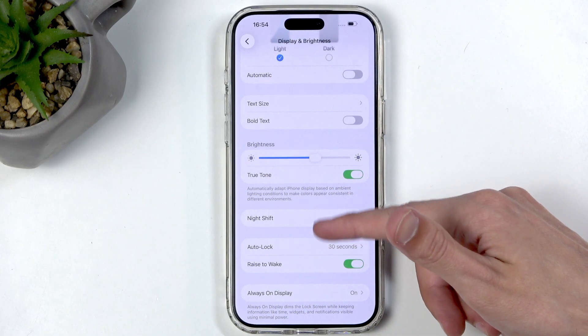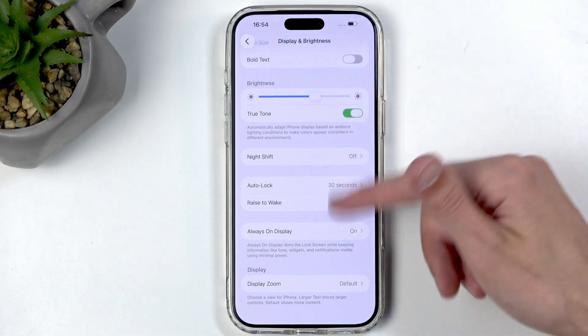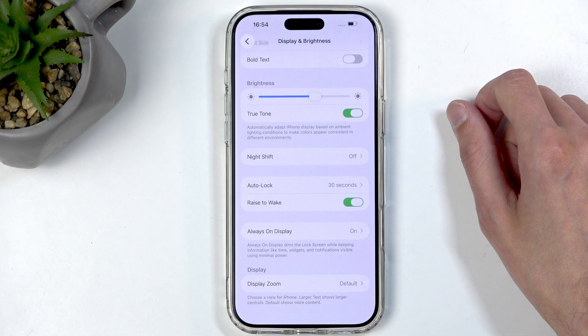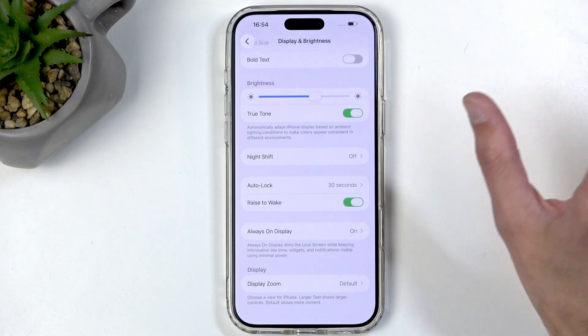Moving further down, we have True Tone. This is actually turned off by default, so if you like a True Tone display you can turn it on right here. It's off by default for some reason.